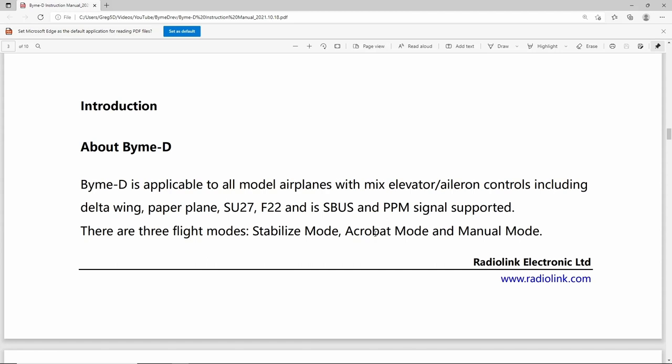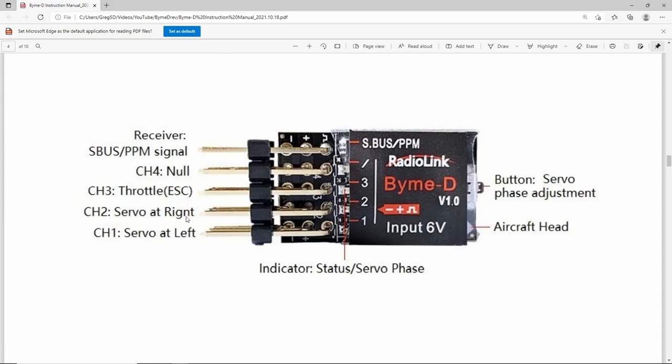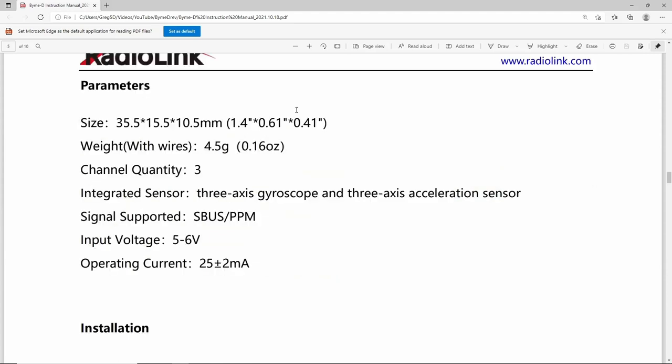I prefer to call acrobat mode just gyro mode — that's just me. The connections are left-hand servo, right-hand servo, throttle, and signal input, plus the servo reverse. Importantly, there is an arrow on the device — it doesn't matter which way up it goes, but this arrow must point towards the front. It features a tiny size and weight, three-axis gyroscope and three-axis accelerometer, and input voltage of five to six volts, usually supplied via a BEC on the speed controller.